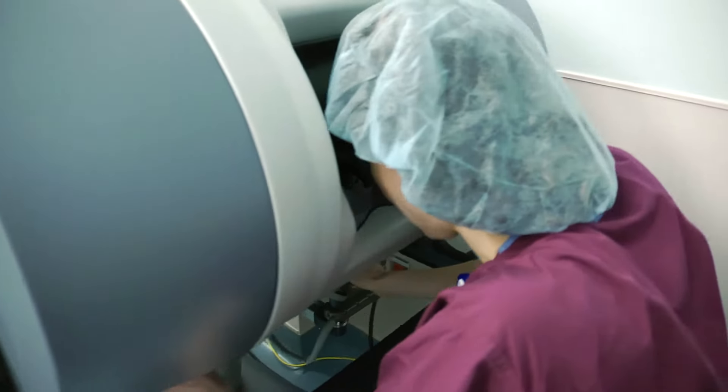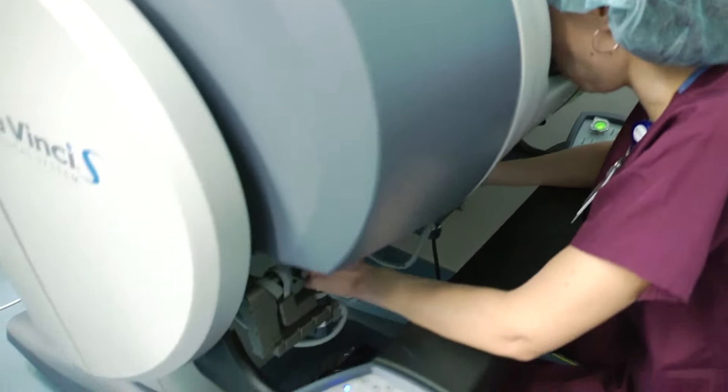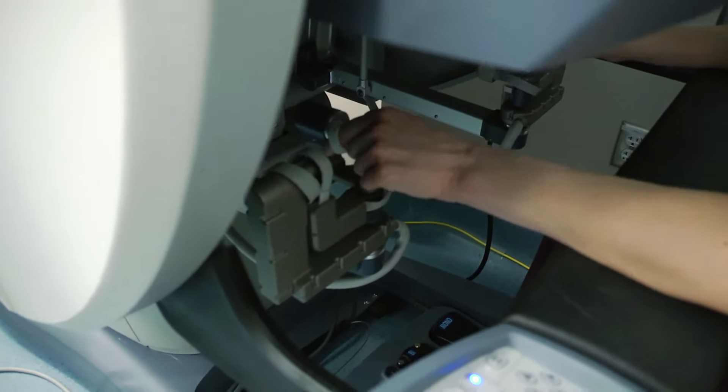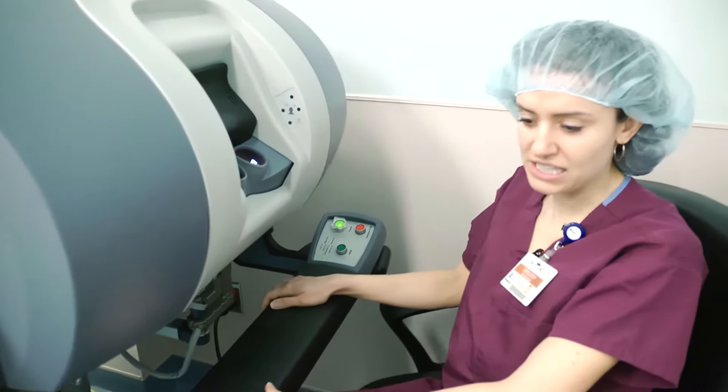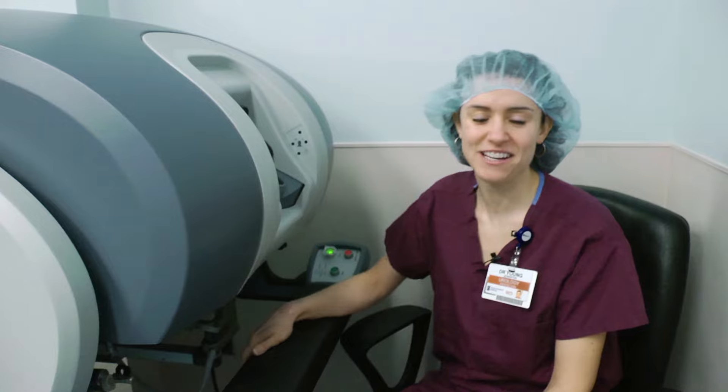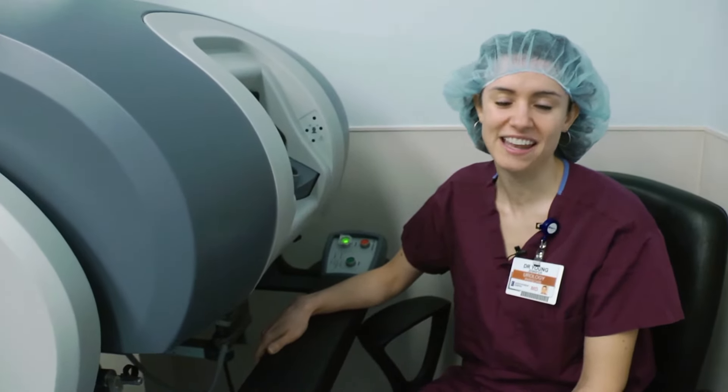When I put my head in here and move these little joysticks around, that's how the operation is completed — it's kind of like sitting in a giant video game. That's the da Vinci robot. I'm Dr. Jennifer Young with the Urology Group and Inova Loudoun Hospital.